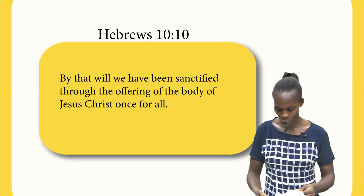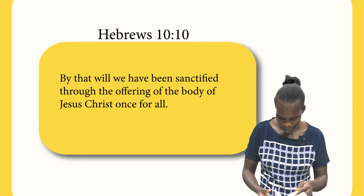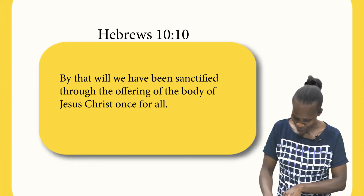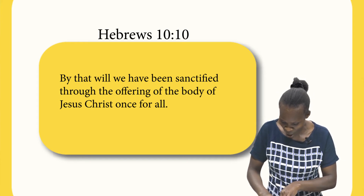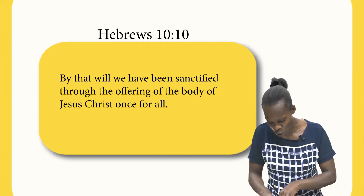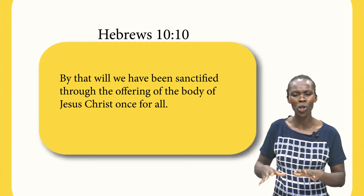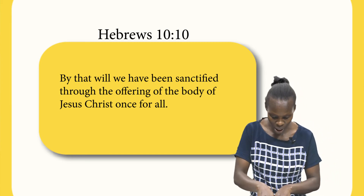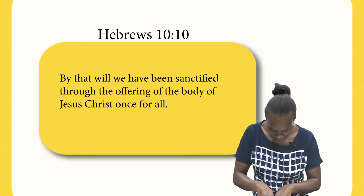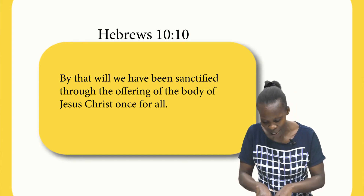Children, let's open Hebrews chapter 10, verse 10. It says: 'By that will, we have been sanctified through the offering of the body of Jesus Christ once for all.' It's not because we were good. It's not because we are perfect. It's not because we did something good. But it's because of grace. By that will, we have been sanctified through the offering of the body of Jesus Christ once for all.